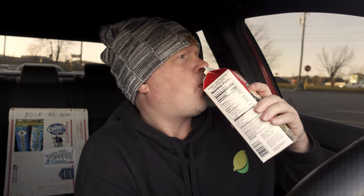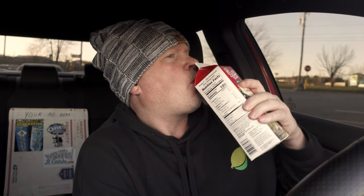Oh my God, it's like a milkshake! My goodness. You know, there are certain things that come along in life — a lot of people wonder what heaven's gonna be like, how great it's gonna be. My goodness.